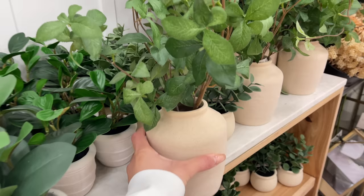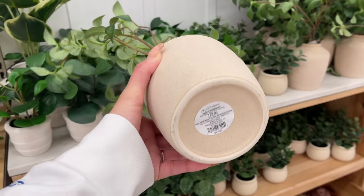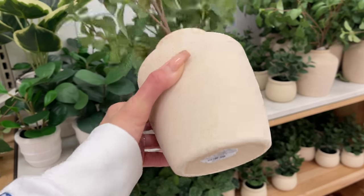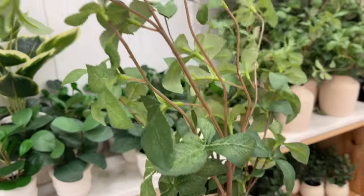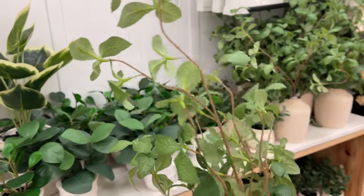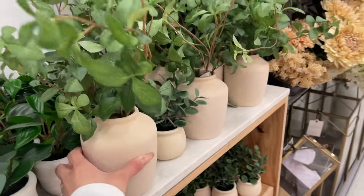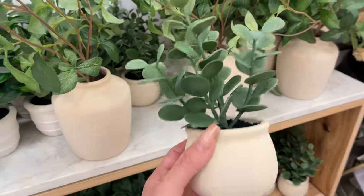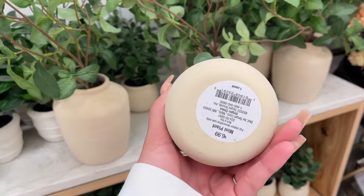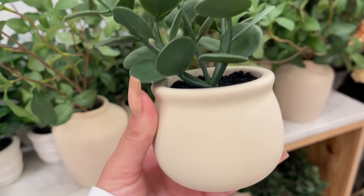They also had this gypsophilia leaf arrangement and it comes in a ceramic vase — this is the medium size, so this one is $29.99. I think this one is so pretty. They also have a mini succulent plant that comes in a ceramic vase for $6.99 — it's super cute, perfect for like a kitchen.